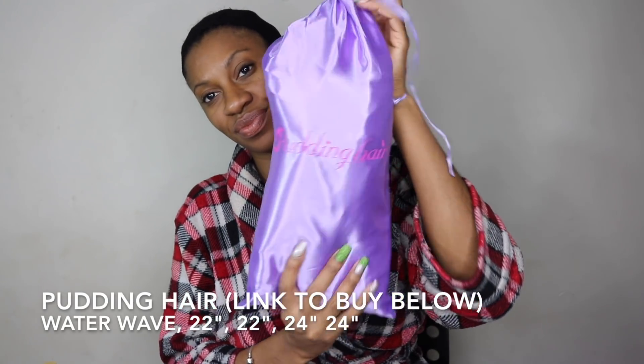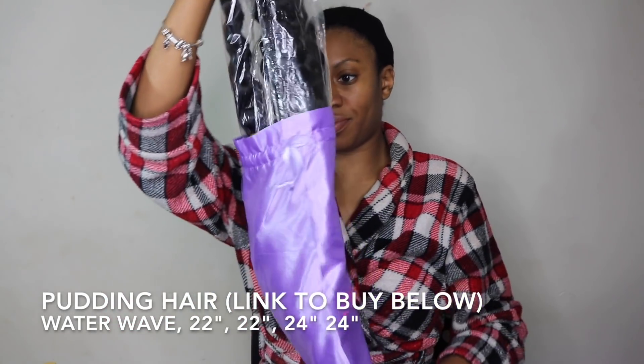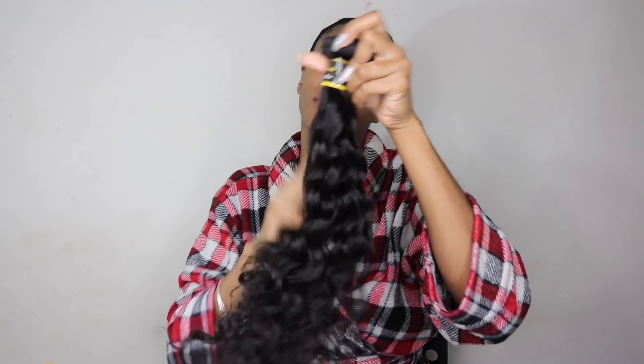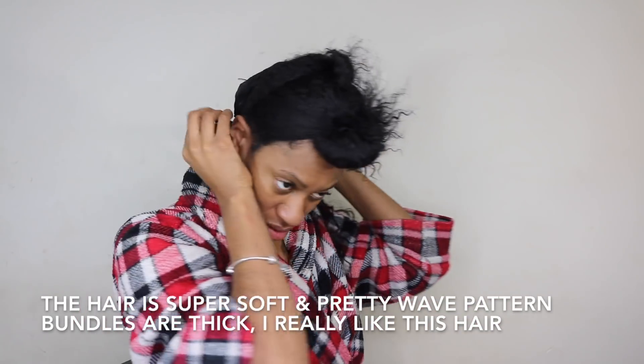Next is the quick weave. The hair I'm using today is Putting hair — their water wave — in four bundles. I did use all four bundles: two in the back and two on the ponytail. The hair is really thick and really full. I really like this hair — it's really good quality.